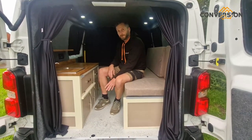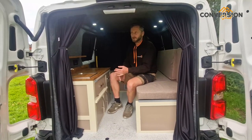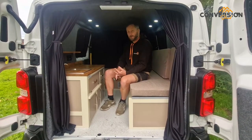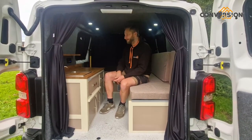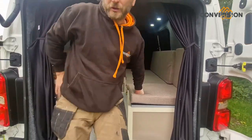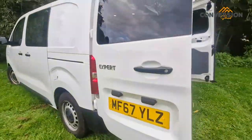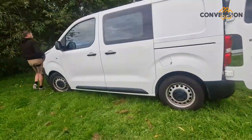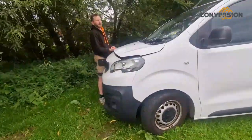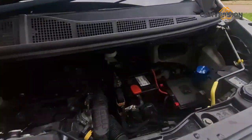We've got the ultra-hardware in-floor, which is the industrial-grade floor lining. It's fully insulated and carpeted, as you can see. We've got the NUMAX 105-amp leisure battery. We do have a hook-up point — we haven't cut into the body. If you look in that corner, you'll see where the hook-up point is — the blue thing there.